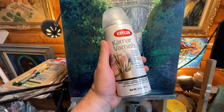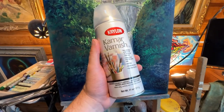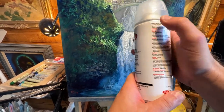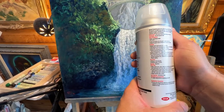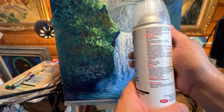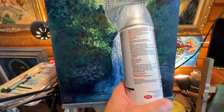I wanted to see if this varnish would be suitable for oil pastel work since oil and oil pastels are kind of similar. I picked this up at the art store. This is a Kmar varnish — it gives non-yellowing protection to any oil, acrylic, or watercolor painting. It's a museum quality varnish, highly resistant to discoloration, and offers superior clarity and durability. There's no mention of pastel work on the label.